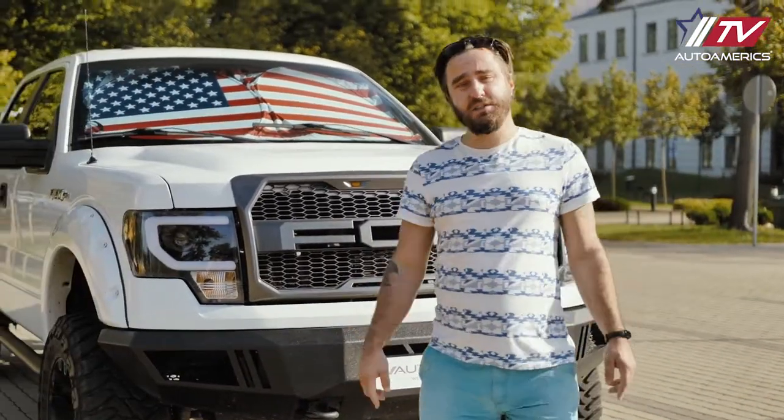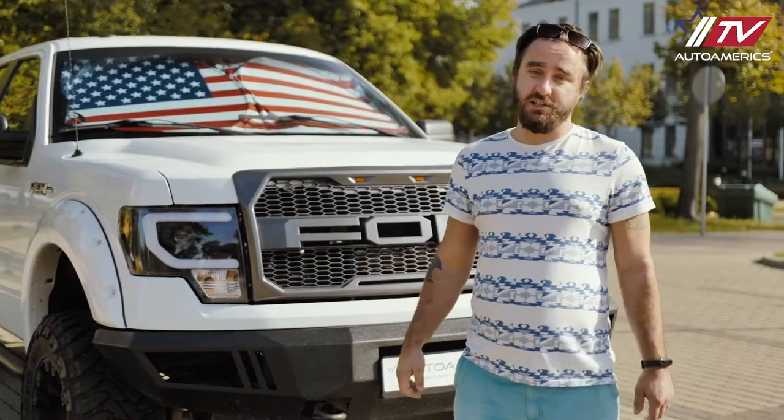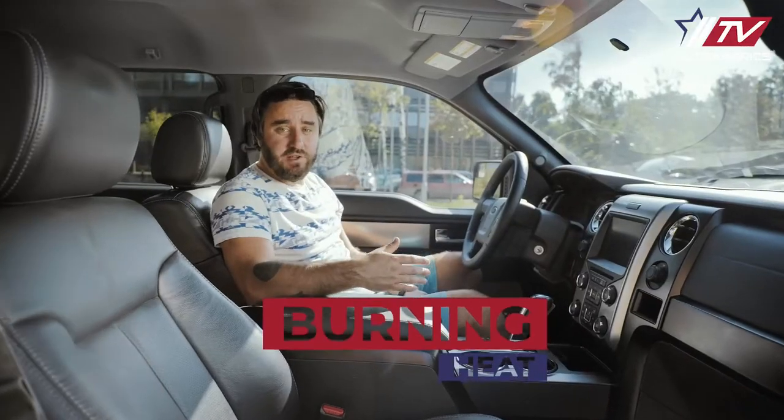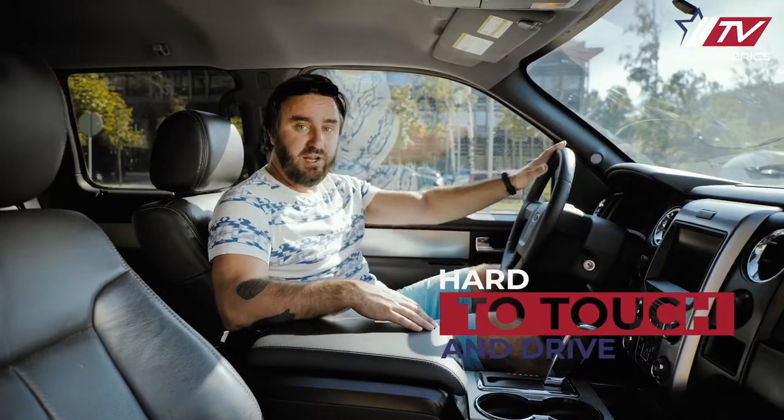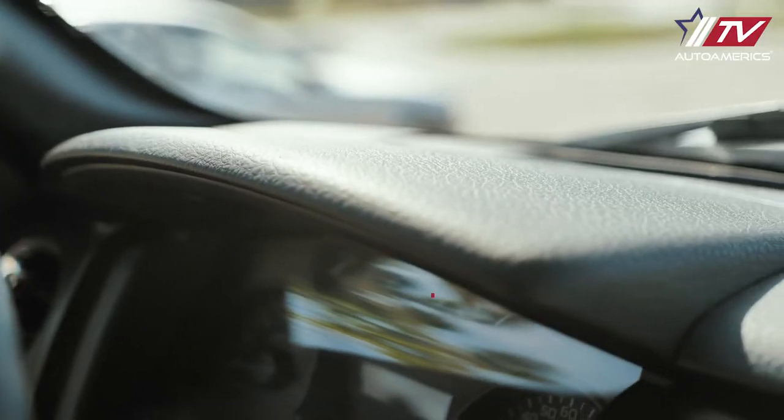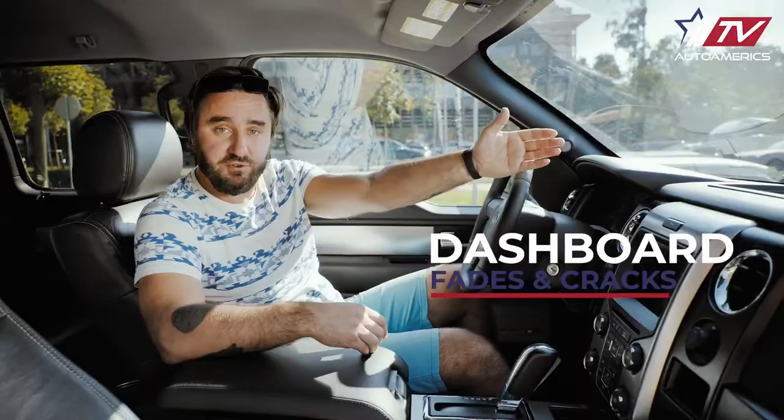Protect your car from the heat and the sun with the coolest US flag design sunshades. Just an hour in the sun and the car can feel like an oven, right? The seats and steering wheel get burning hot. Even more, the car gets damaged when a dashboard begins to fade and crack.